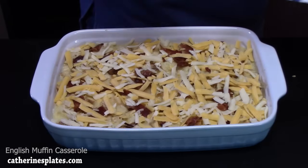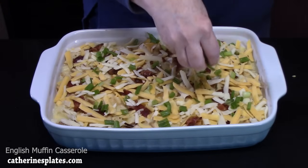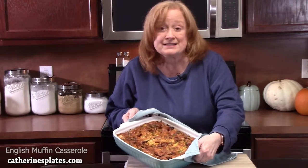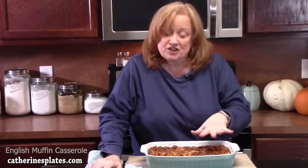Sprinkle some chopped green onion across the top for a nice pop of color and freshness. I've lowered my oven temperature to 350 degrees. Place the English muffin breakfast casserole in there for about 60 minutes until the eggs are nice and set. Mine took 60 minutes. To test doneness, place a knife in about three spots — if the egg isn't wet, it's done. Let it sit on the countertop for 10 to 15 minutes to set up. If the top gets too brown while baking, cover it with foil.